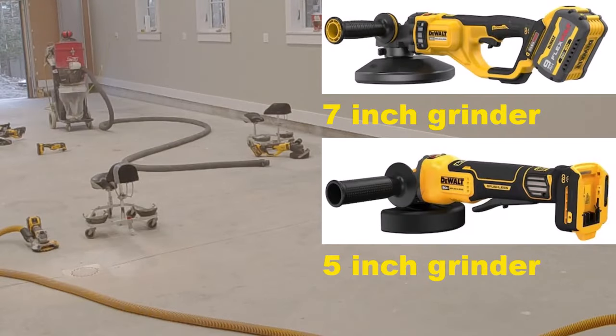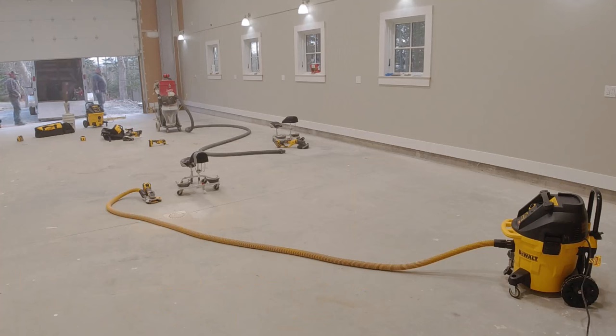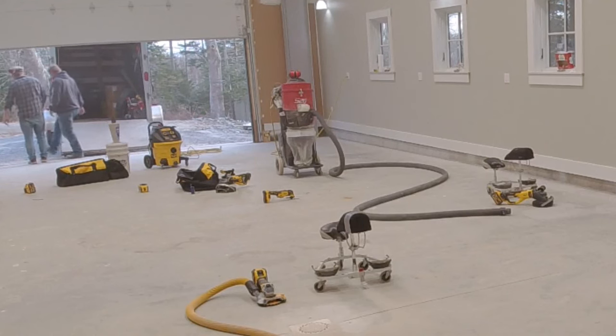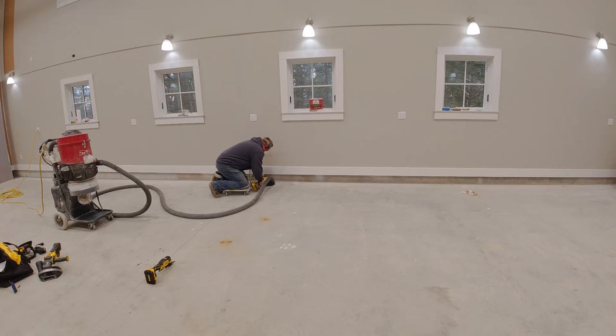But what I also wanted to show you was how we do our prep for these floors and the tools we use. Today we're going to be using a variety of DeWalt tools, and I want to show you what we liked about them and how they're making our jobs a lot easier. One of the big reasons is the battery powered ones they have out now, where the battery life is just so much longer than they used to be, and the power is still there versus electric.